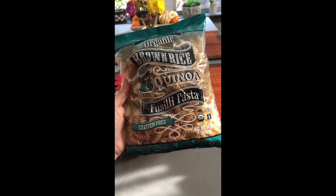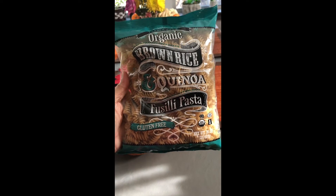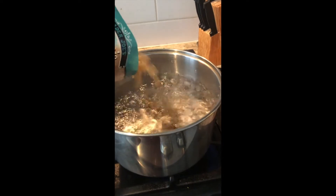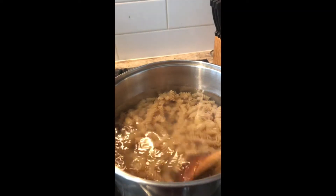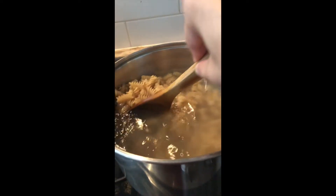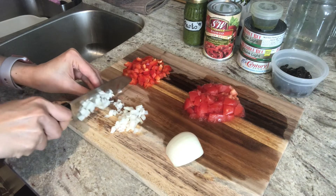For my pasta, I'm using brown rice quinoa fusilli because it's gluten-free. Cook the pasta according to package directions. Give it a little stir to avoid having your pasta stick to the bottom of your pot. While our pasta is cooking, let's prepare the rest of the ingredients.